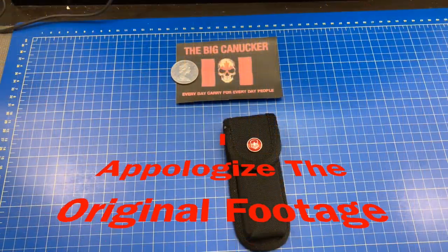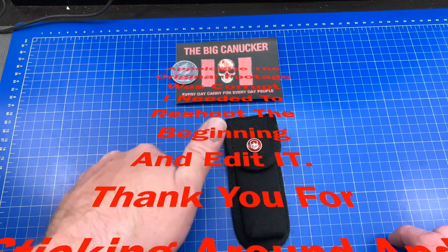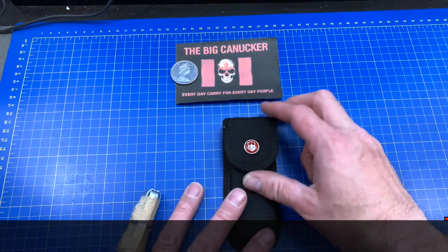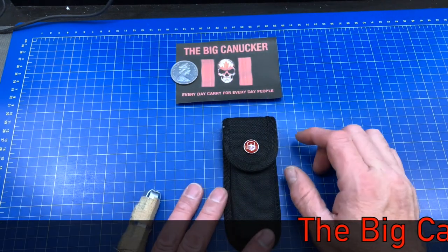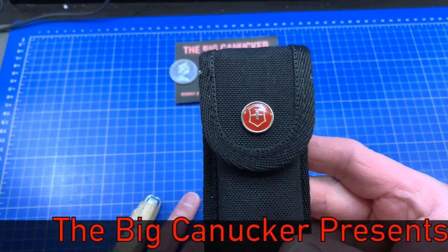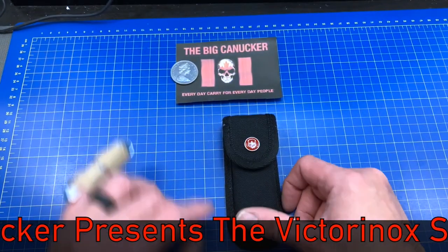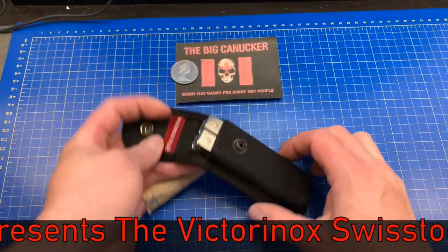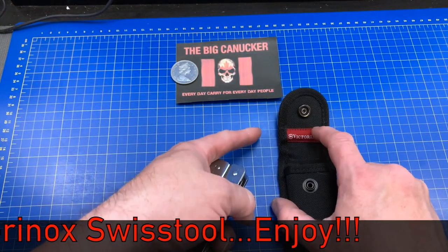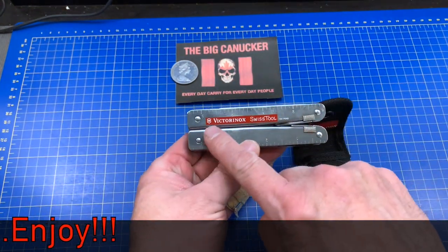Hey, welcome back knife nerds and everyday carry people. It's the Big Canucker here and today we have got ourselves a multi-tool. It's a fantastic multi-tool — it's excellent. It's made not by Leatherman or Gerber, but by people with a red flag and a great big cross on it. I'm talking of course about the Swiss multi-tool — the Victorinox Swiss Tool, as it's called.